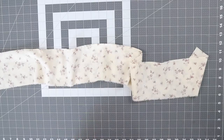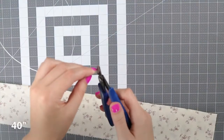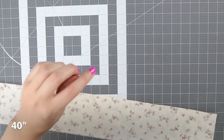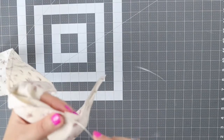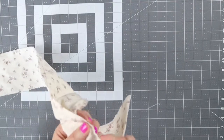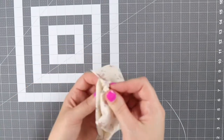Now we're going to take the wire — this is a 20 gauge wire. Use your wire cutters to cut your wire approximately 40 inches long. Then we're going to take the wire and thread it through that pocket that we made, threading it through that little hole and out the other side.